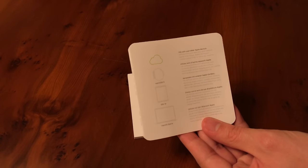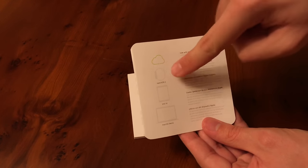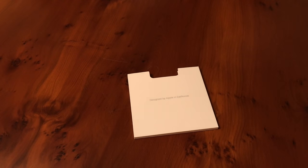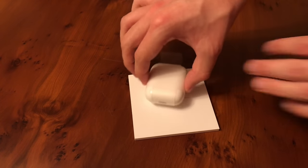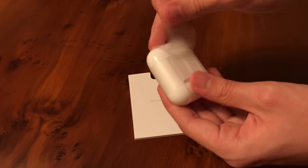It also says the cloud sync feature — so when you pair them with one device on your iCloud account, it pairs with all of your devices signed in. It requires watchOS 3, iOS 10, or macOS Sierra or newer. And then of course, the AirPods themselves — it's just standard Apple packaging, just unwrap it like so.